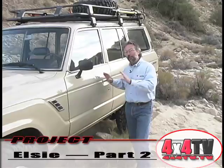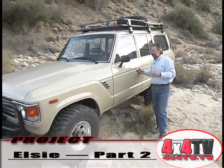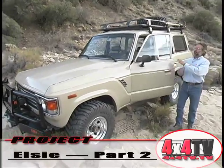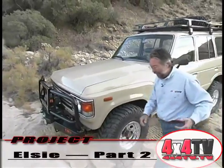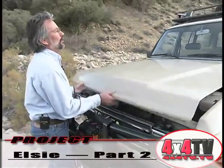That's our show for today. The problem with projects like Project Elsie here — is there an addiction? There probably should be a Betty Ford Center for people addicted to projects, because what happens is you get started on something and you just can't find any place to stop. Here's one of the modifications we made.